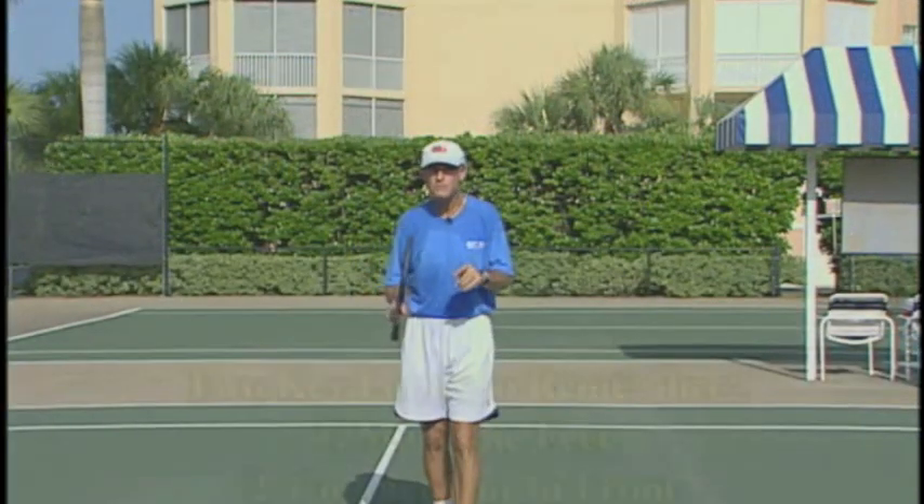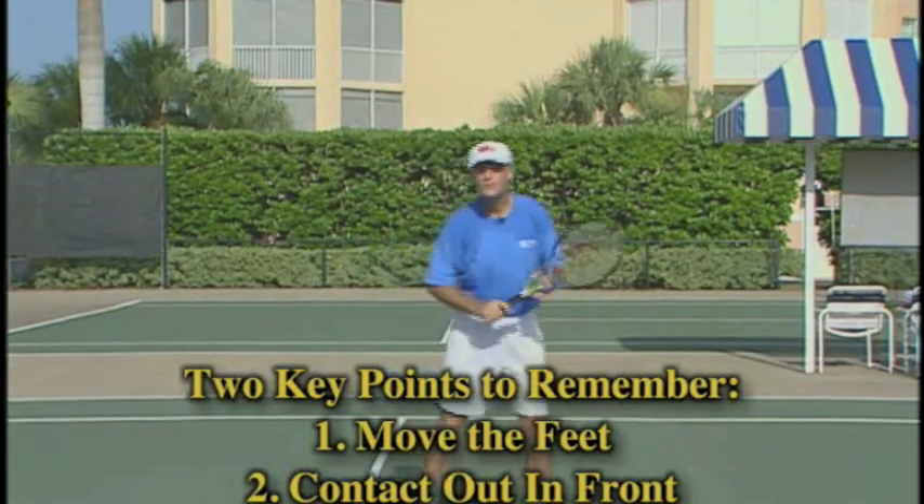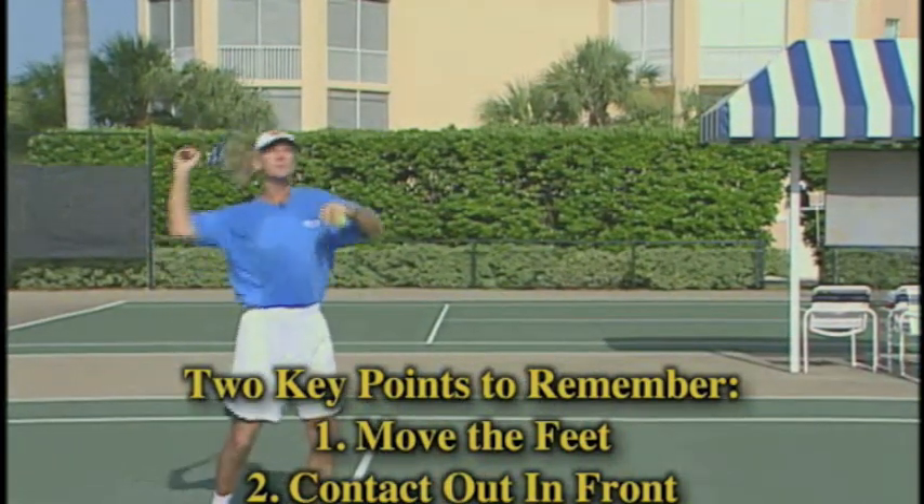Two key points to remember to prevent your overheads going long: number one, move the feet. You've got to move the feet so that number two, you can contact the ball out in front.